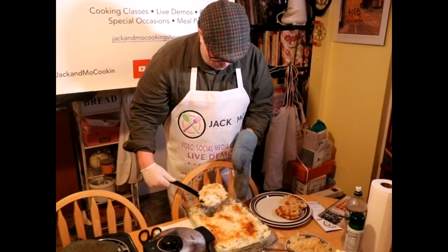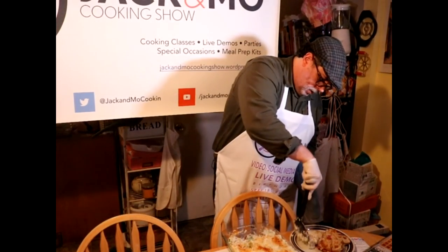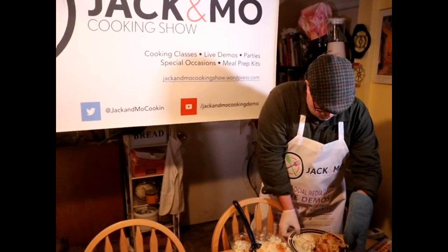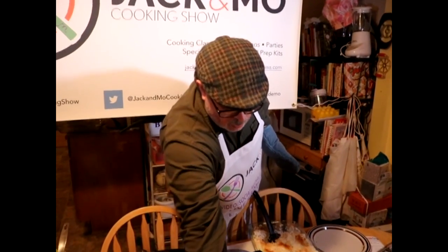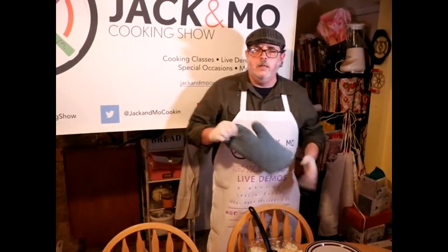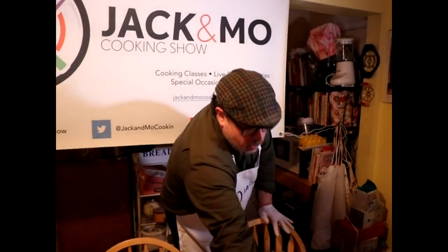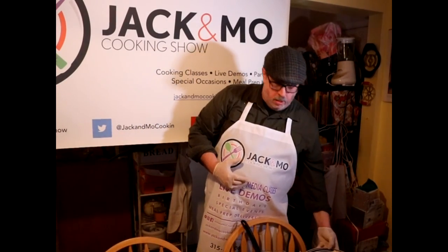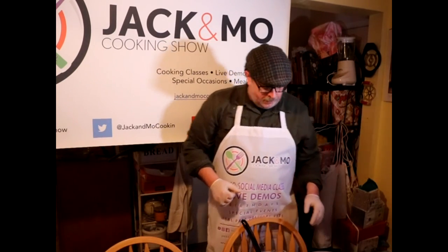Now we're gonna do a taste test — so there we go, we've got easy Reuben and colcannon. Just bite right into that bad boy. And those are dinner for tonight.